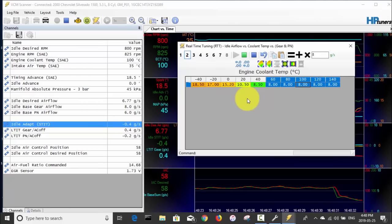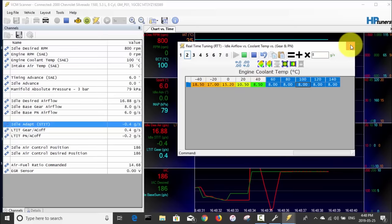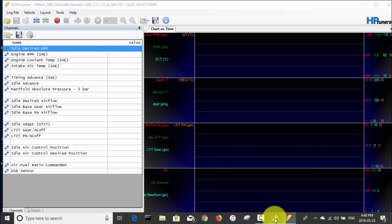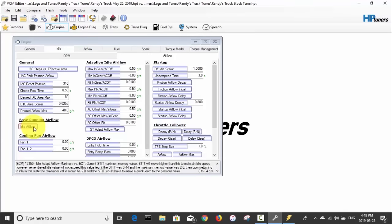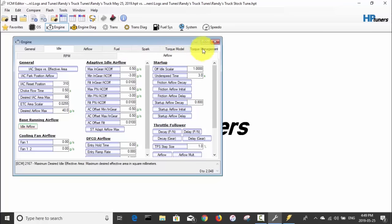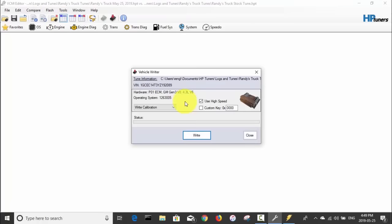I'll shut the truck off and disconnect, then save these changes permanently into the flash table. Back in the editor, in gear, I want these idle cells set to 8 grams per second, and I'll write that to the truck. I think we can call that good for idle tuning for this cam swap. I'll wrap up the screen portion of the video and switch to the camera.